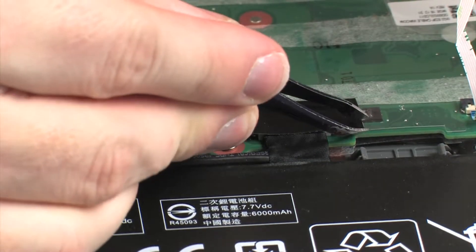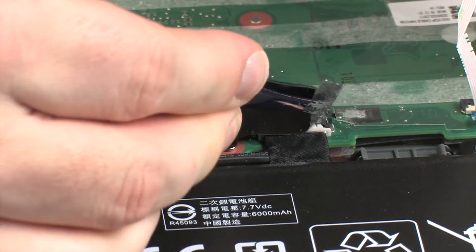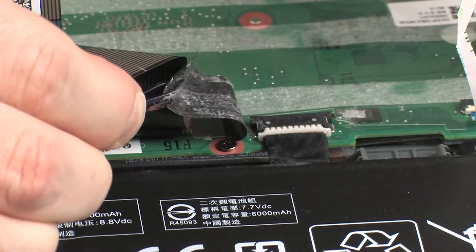Remove the tape that covers the battery connector and disconnect the battery cable from its connector on the system board.